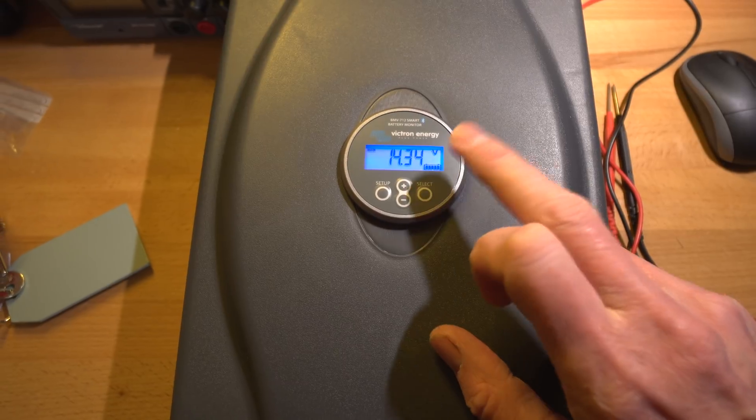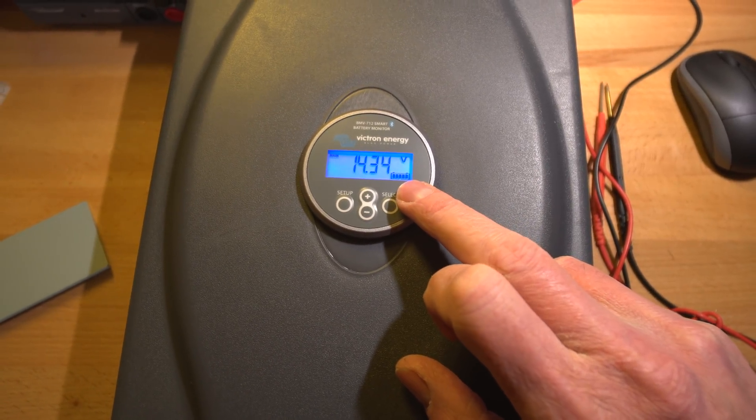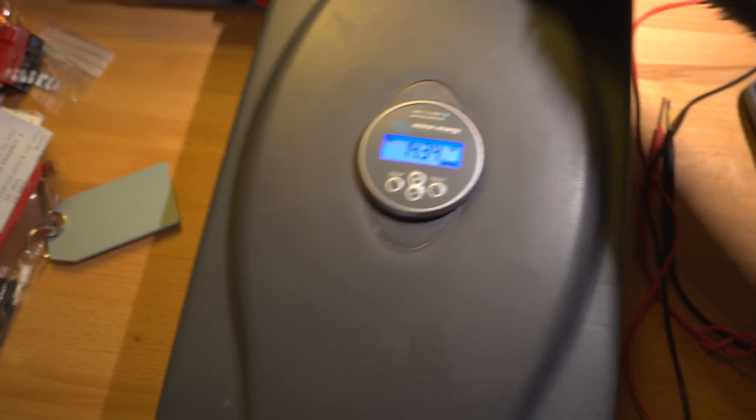This is the battery meter installed on the front, showing the state of charge gauge — which isn't actually correct right now. It should be on the low end but I need to calibrate that yet.